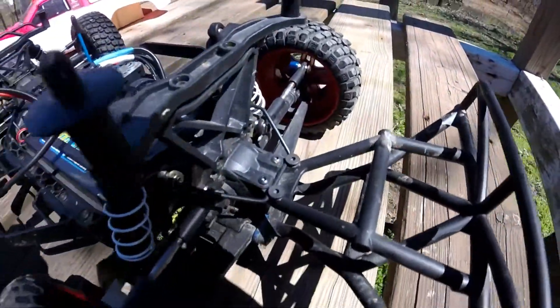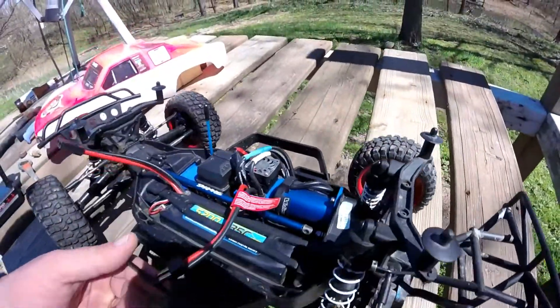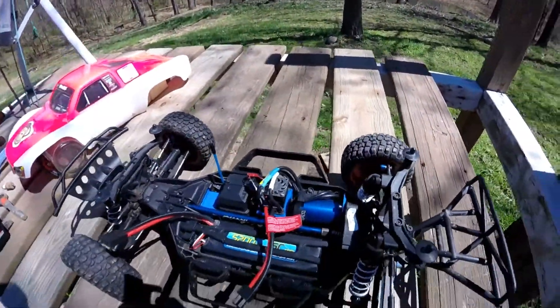It also has the sway bars here in the back, right here. It's a four-wheel drive, so we'll see how it does.